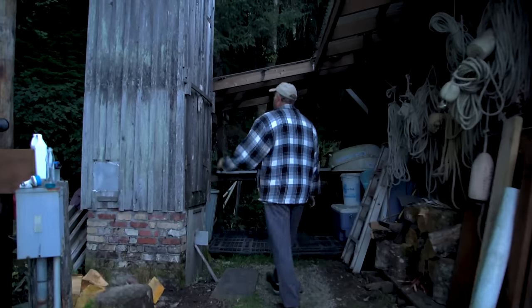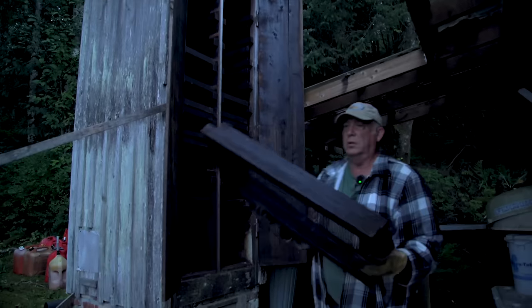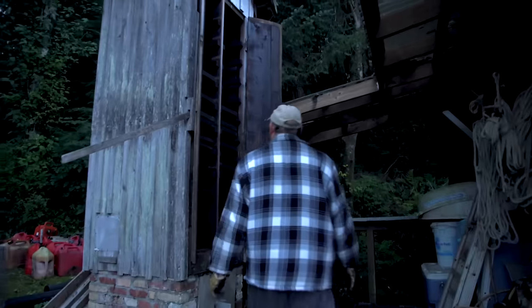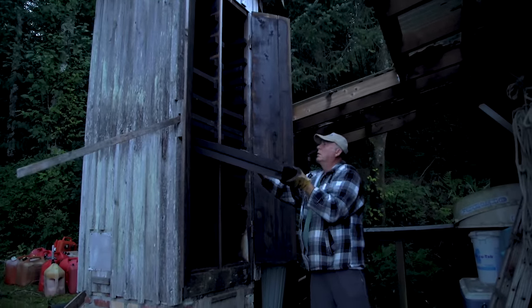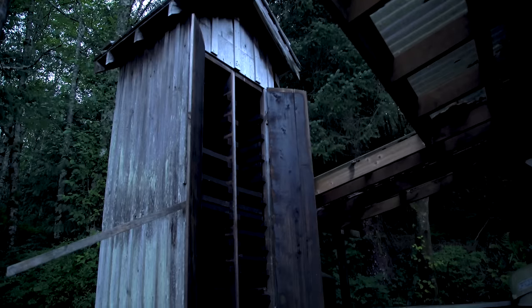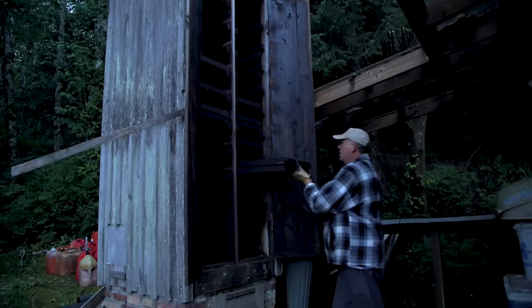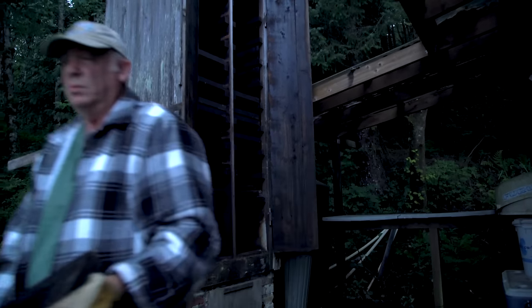Got to pull all the racks out, get it ready to go, do a little brushing of the racks. Actually, I bought this place from my father's estate, and this is the second smokehouse — the first one burned down after about 20 years. I've lived here for 30 years, and I haven't burned it down yet, thank goodness. It's old-fashioned school stuff.